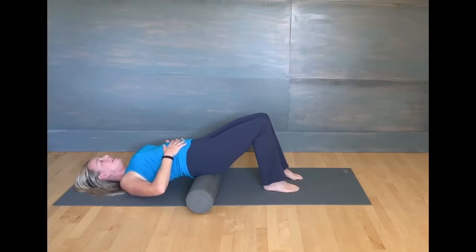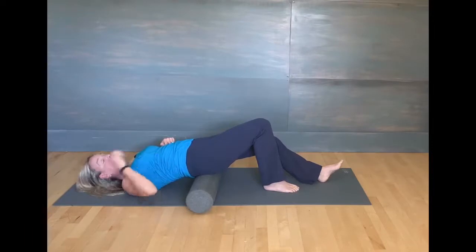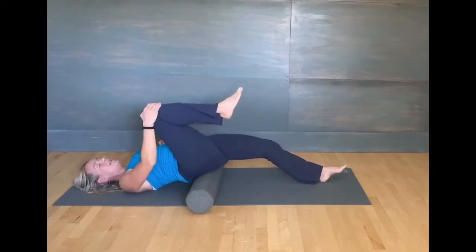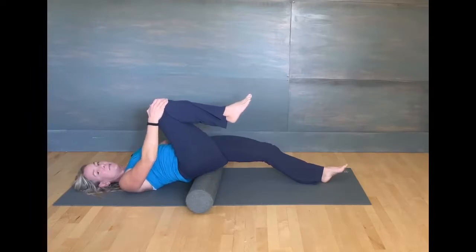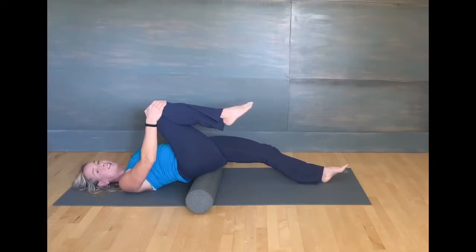You're going to inhale again, and on this exhale you're going to straighten your left leg out. Try not to pop and arch your back. Keep those ribs connected to the floor — even if that means you have to put a pillow under your head — and bring your other knee in. So getting a nice stretch through the hip flexors just below the waist, the top of the thigh. Those hip flexors can get really tight.